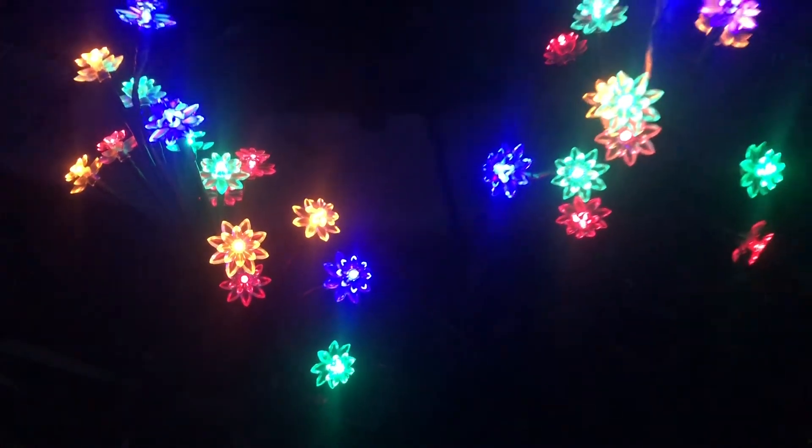Next we're gonna check out the flashing mode. Here we are with our flashing lighting mode, and these lights can go for 8 to 12 hours depending on the quality of charge they got throughout the day.